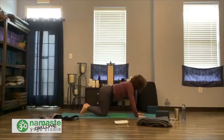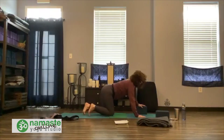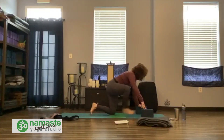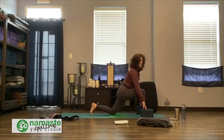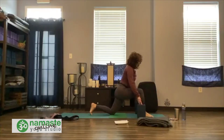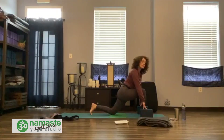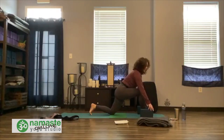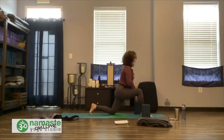Take an inhale and exhale. Take a cat and a cow. Come back to neutral. Reach for blocks if you feel like you would like to use those today, coming into low lunge — draw your right foot forward. Settle. Lift the back knee if you need to. Make those adjustments so your kneecaps stay safe. Maybe bring blocks behind as well, creating a little more space in the front body. Square the hips a little bit, squeeze toward your midline, let your belly button be your center point. Lift up through the heart.